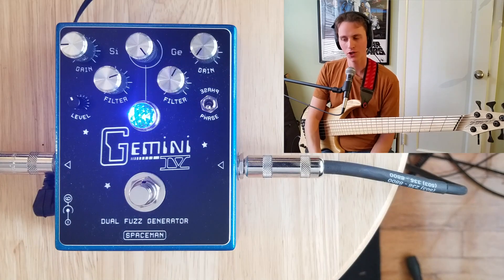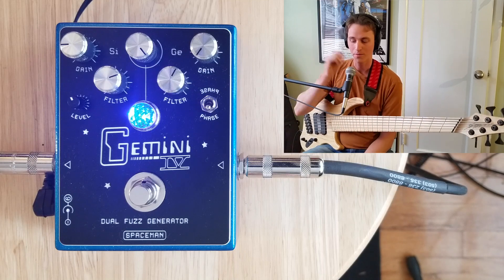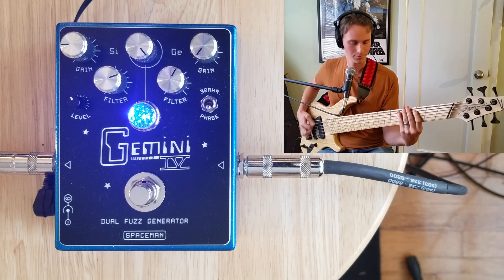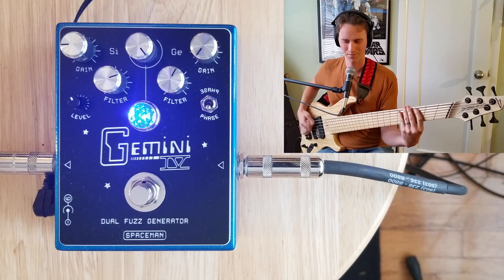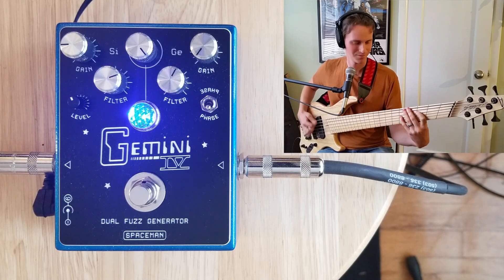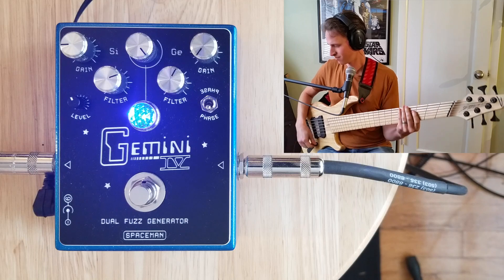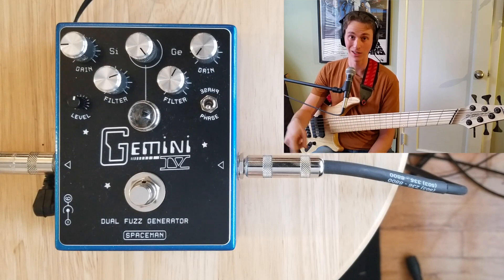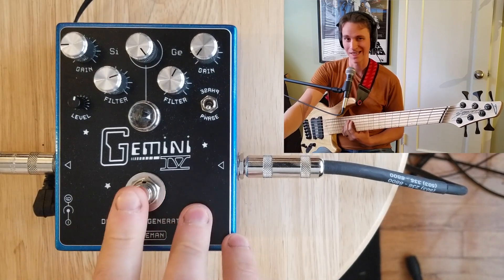I've gone over all the controls, so now it's time to dive into some specific sounds and blend with some other pedals — that's where stuff really gets fun. Starting with a low gain setting played with a pick. Sticking with that same low gain setting on the Gemini, I want to run my Boss OC2 into it, because as with most Spaceman fuzzes, the Gemini sounds killer with octaves.